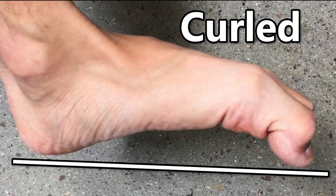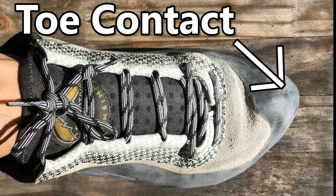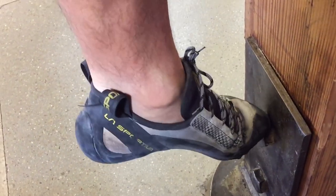When you wear climbing shoes, your toes should be curled and in contact with the tips of the shoes. This is supposed to help you focus on using your toes to step on footholds.